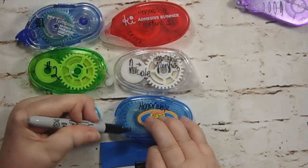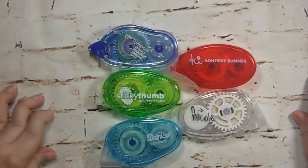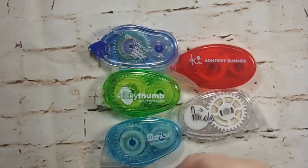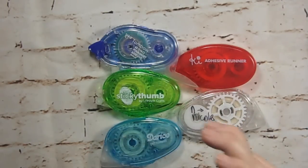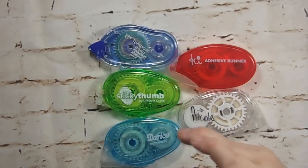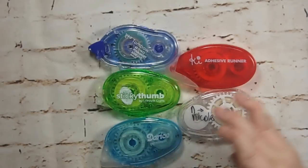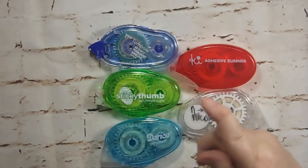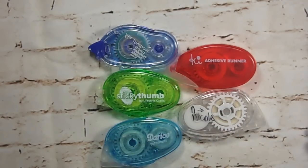So my top three picks are Tombow Mono, Sticky Thumb, and Darice — and my honorable mentions are Key by Hampton Arts, N by Nicole, and Ad Tech. I hope this helped give you an idea of which adhesives will work best for you on which types of papers. I always make these long because I want to cover every kind of paper — if I'm going to do this I want to do it once and do it right. Please give a thumbs up, subscribe, and tell one friend about me on social media. Thanks so much for watching!